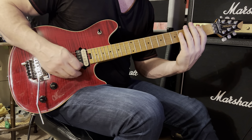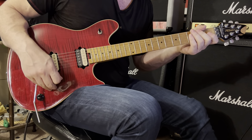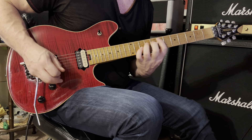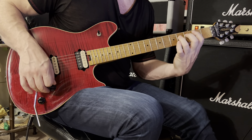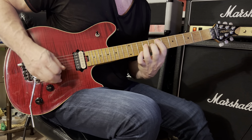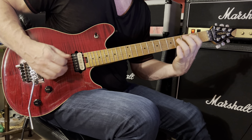Just lightly rest your left hand fingers on the strings and strum a muted strum. If you want to include it, you can — or you can leave it out, it's up to you.